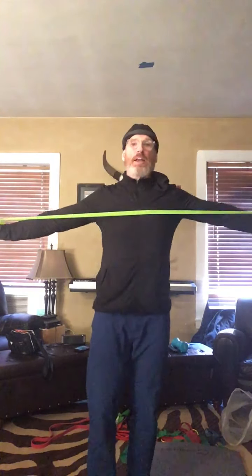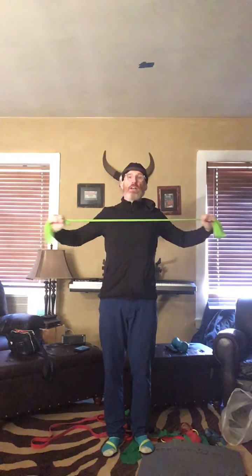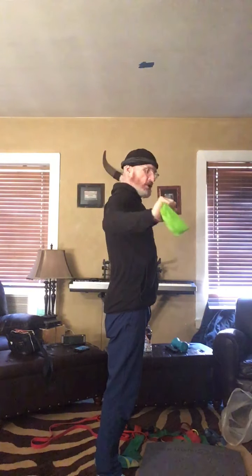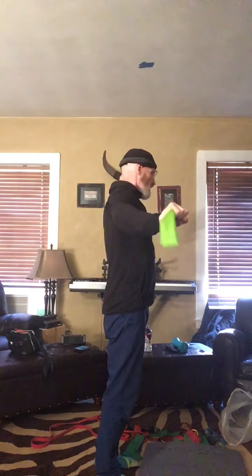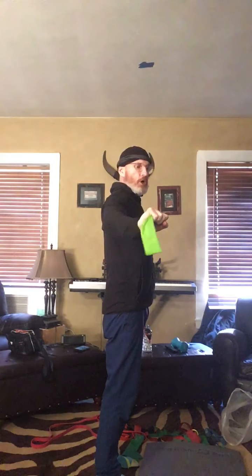After you get 20, hold the band out — and this is a great way to work your triceps. Bring them in, and then straight back out. From the side: in, out. This is working shoulders and triceps. It's also engaging the back by the rhomboids and your lower trapezius.